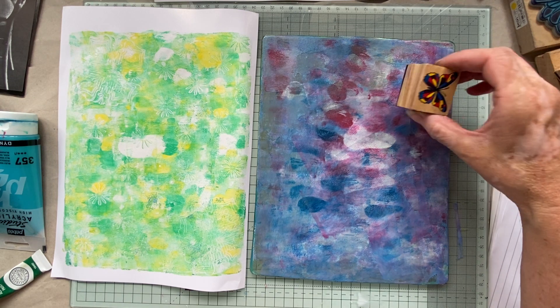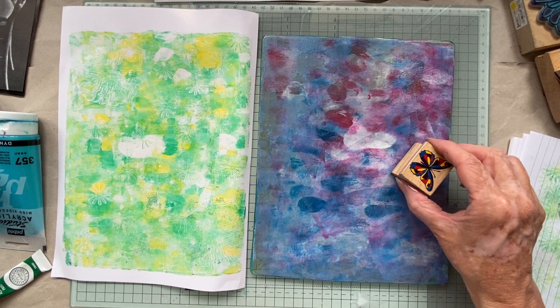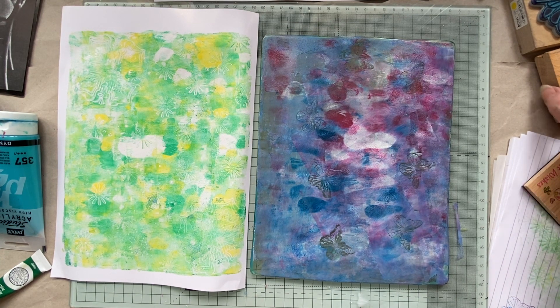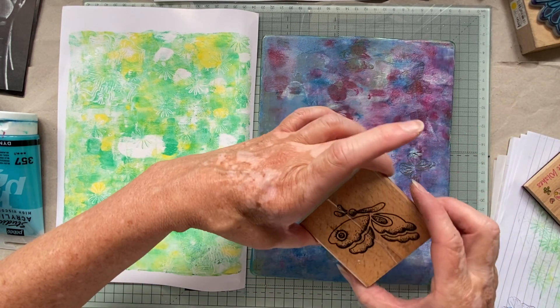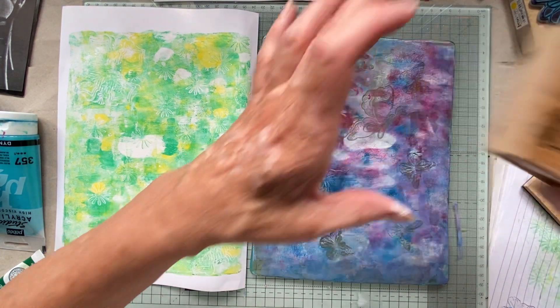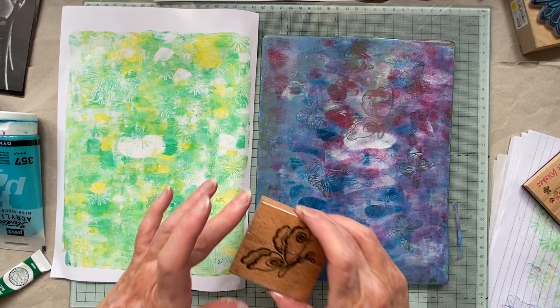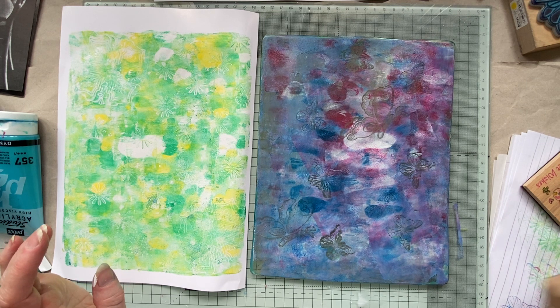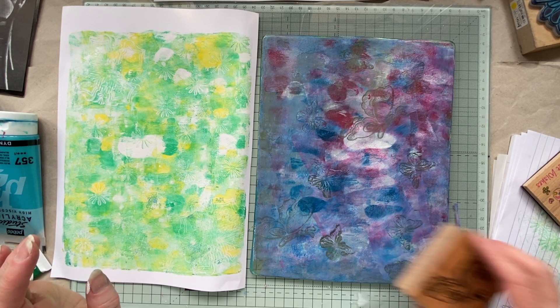Right, where are those butterflies? Oh, they're all here. If I put them separately that might make quite a nice little background as well. Right, let's have this big one — I wonder which way up it goes. Super cool, just coming up there and going off the top of the page.